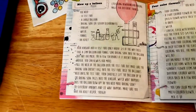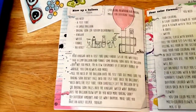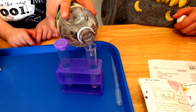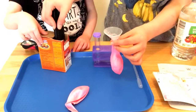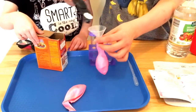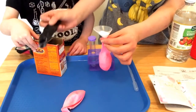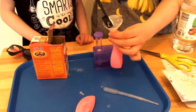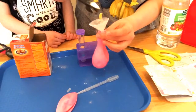So we are going to try this blow-up-a-balloon experiment. First we are going to fill a test tube one-third of the way full with vinegar. Then we are going to put baking soda in the balloon using the funnel, putting in one teaspoon at a time — three teaspoons total.